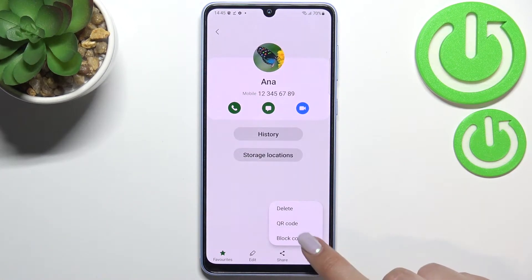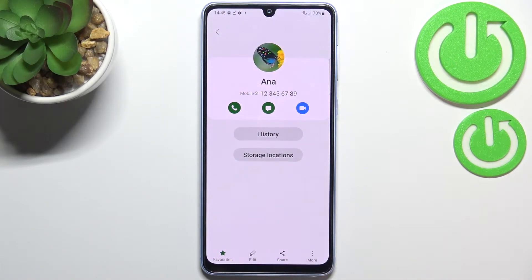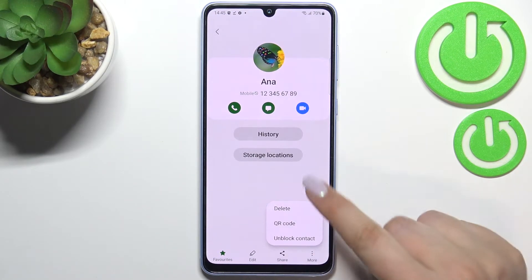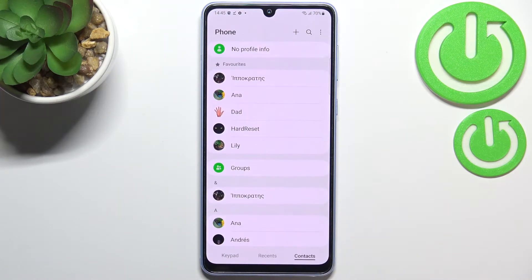Now tap on the three-dots icon and tap on 'Block contact.' Confirm it by tapping on 'Block.' As you can see, we've got a characteristic icon showing that we've just blocked this number. We can unblock it the same way. Let's go back and check if it appears on the blacklist.